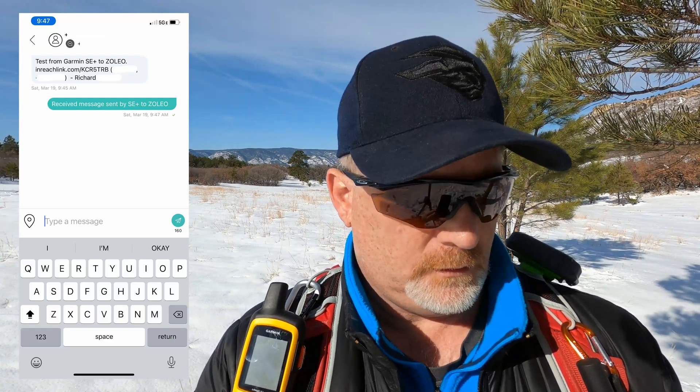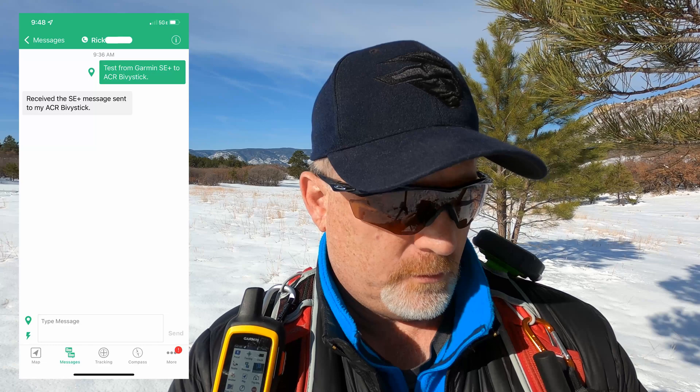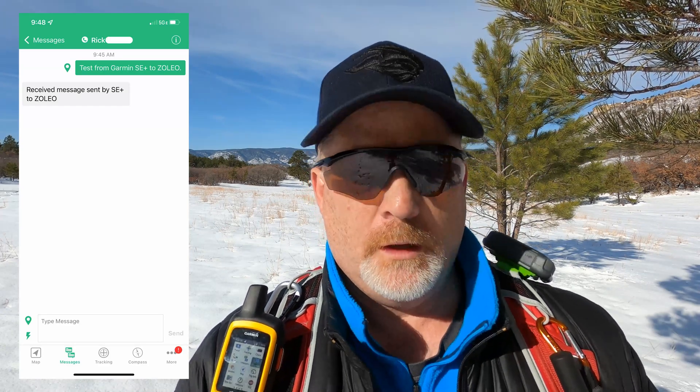There is a message right here: 'Test from Garmin SE Plus to Zoleo.' Now let's reply to it. The message has been replied to from my Zoleo back to the Garmin — let's see if it gets it. I may need to check on the Spot device too. I just got the message — maybe two messages. That was that fast! Here's a received message sent to my ACR Bivvy Stick — success! And a message received sent by SE Plus to Zoleo — point proven.